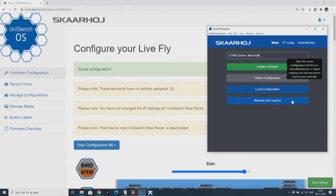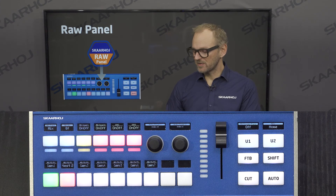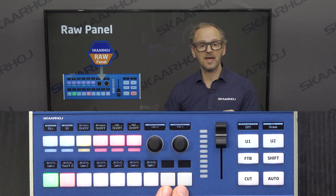Go back to my firmware application and update the firmware. The firmware is now updated on the LiveFly, and you can see the two keys I assigned to raw panel don't light up anymore.